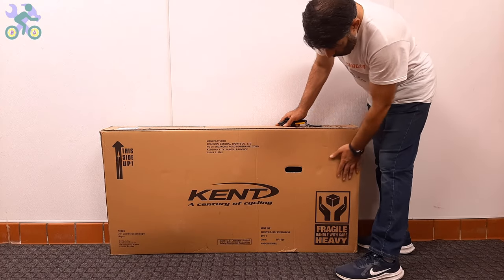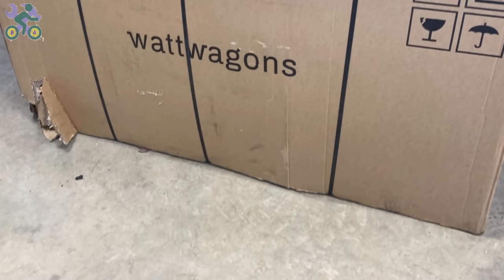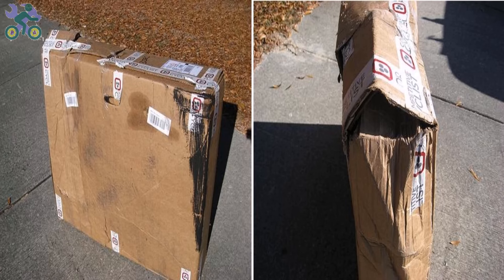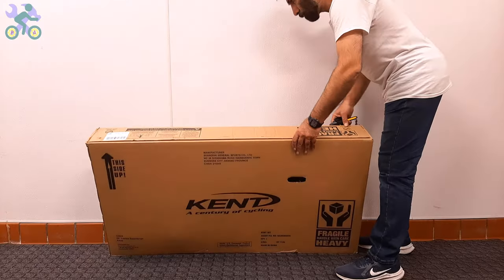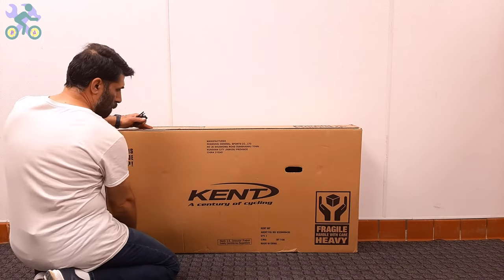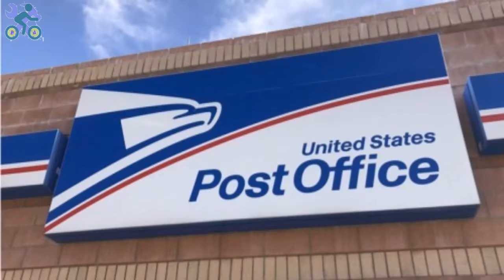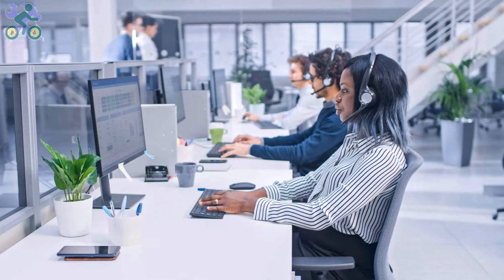Okay, let's start. First, check the box completely to make sure there is no damage. If the box appears to be damaged when opening it, make sure the bike parts are not damaged in the damaged area. Avoid tearing the box completely when removing the bike. The reason for keeping the box is that the bike may have been damaged during shipping and you may need the box for the return process. Before returning the product, you can contact the manufacturer's customer service and ask them to send you a damaged part free of charge.